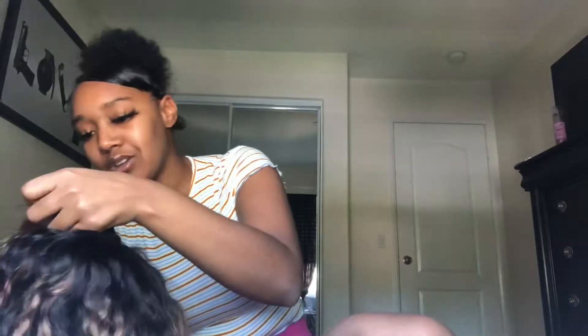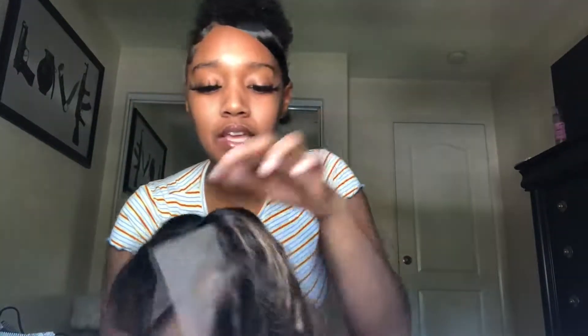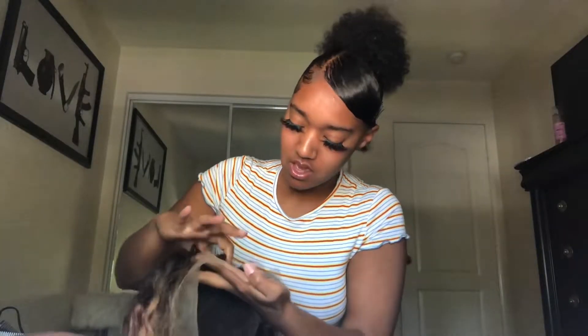The baby hairs are definitely on fleek. Let me push this hairline back just a little bit so we can see what the hairline is looking like. I actually do have a wig head. I would love to try it on, but I just wanted to show you guys how beautiful and nice this wig is. It is a lace front so I can part it on any side — you can part any side, this is my middle part — it's an all lace front.